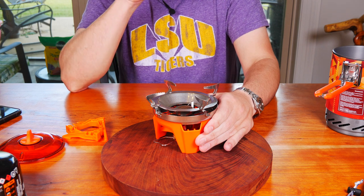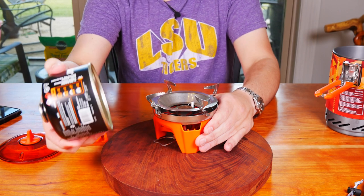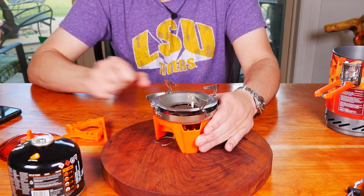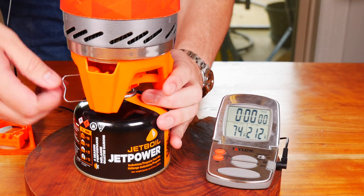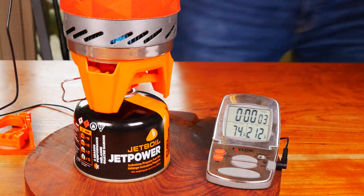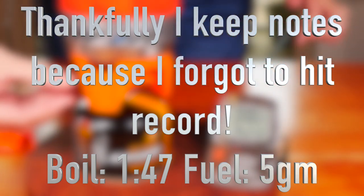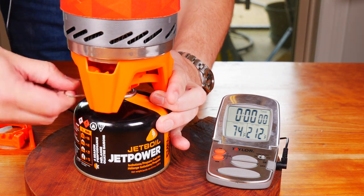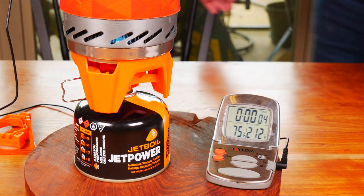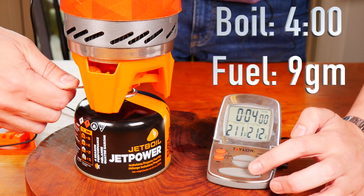Let's go ahead and boil some water. We're going to do a couple of things — boil two cups of water and measure the fuel consumption. We're also going to boil the maximum, which is one liter of water, and measure fuel consumption for that as well. We'll start with two cups, then move over to the full capacity of one liter.